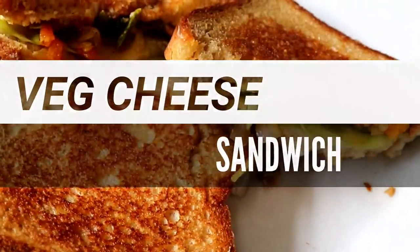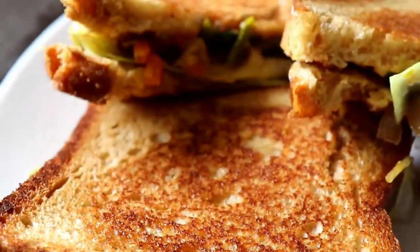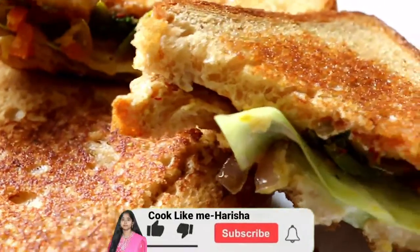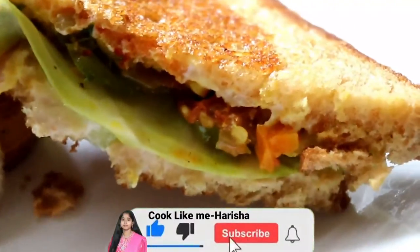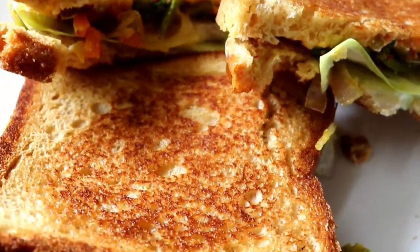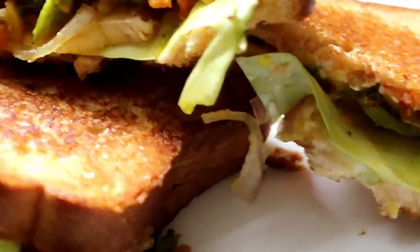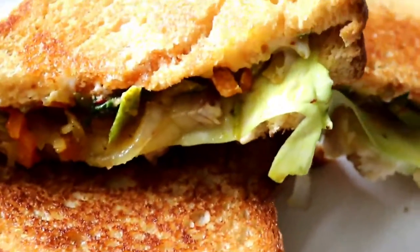Hello friends, welcome to Cook Like Me Harishan. Don't forget to like this video and subscribe to my channel. There are many tasty recipes in my channel. Try it and share it in the comments. We are doing this sandwich healthy at breakfast time.